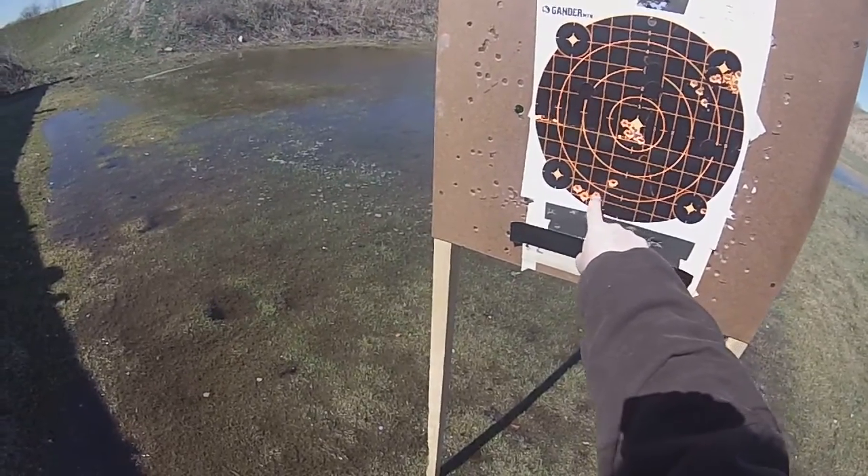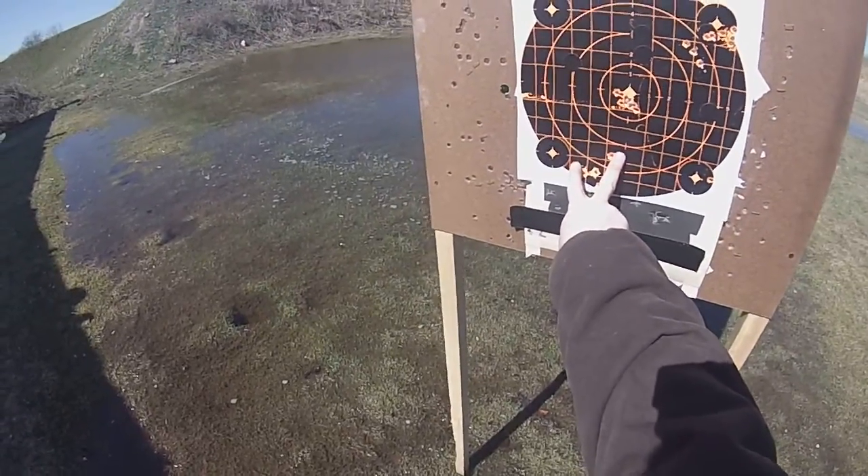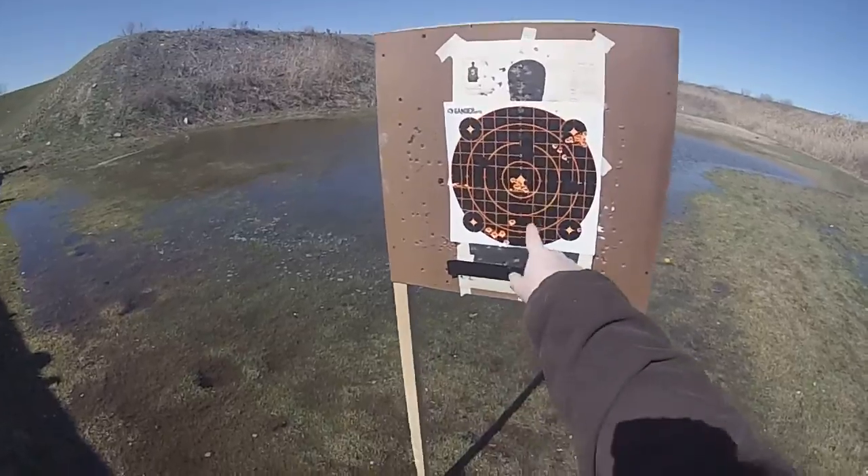That was the first shot, and I followed these up right here. I guess you'd say that's three inches — one, two, three. But they're tight. That is tight, tight.